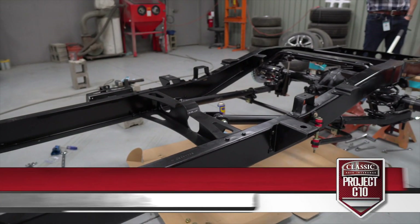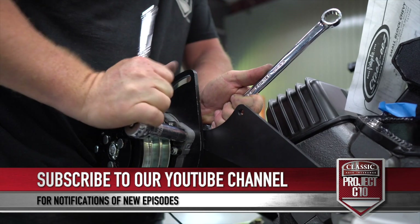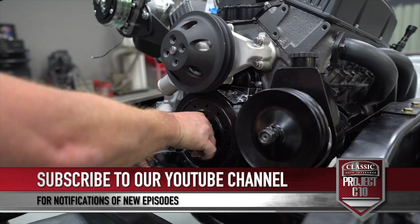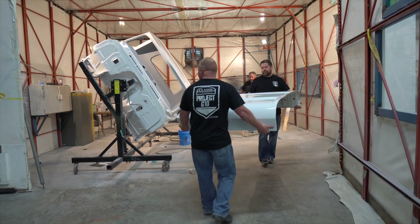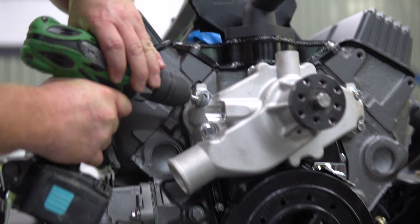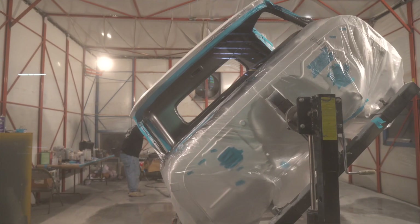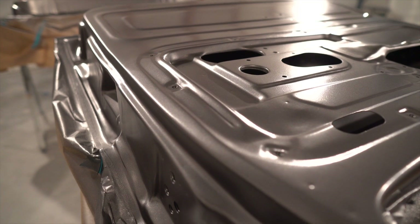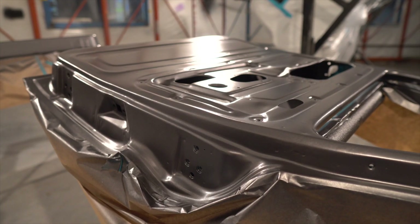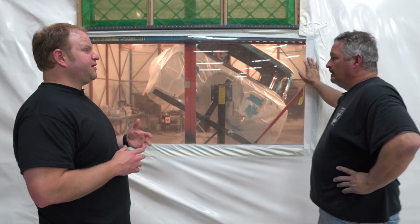Here's what's next on Project C-10. We made a lot of progress today, especially in the paint booth. We laid down the color we're going to use in the interior of the doors and the panels, and just got done clearing it. The cab is the huge component here for the rest of the install.